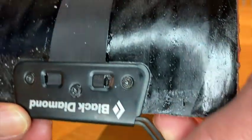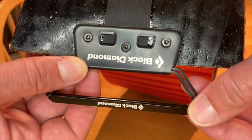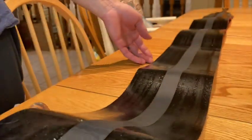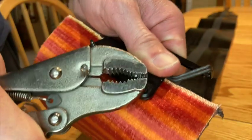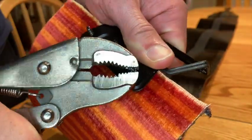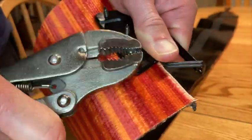Now go ahead and grab your pliers and break those off. Just grab the screw, twist back and forth, repeat it, and eventually it will snap off. Pretty easy.